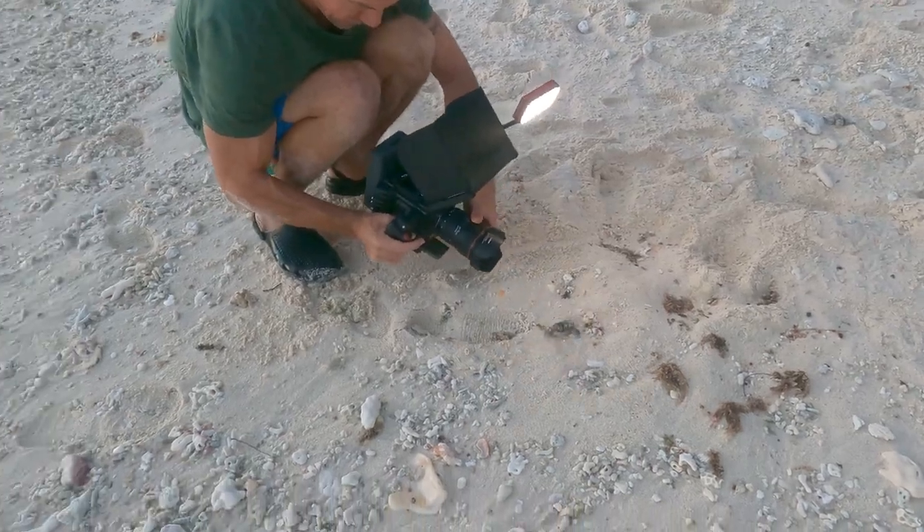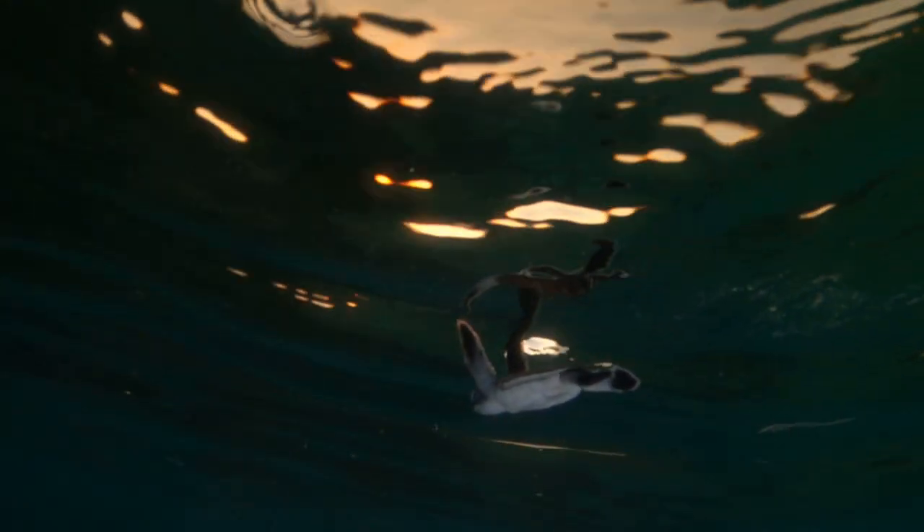Well guys, hope you enjoyed that. Drop us a comment and let us know what we can do better. As mentioned, we're up there doing a shoot — we're actually shooting turtle hatchlings and I managed to get some nice footage of those guys. So if you're interested in seeing something similar to this but with little baby turtles coming out of the ground, let us know.